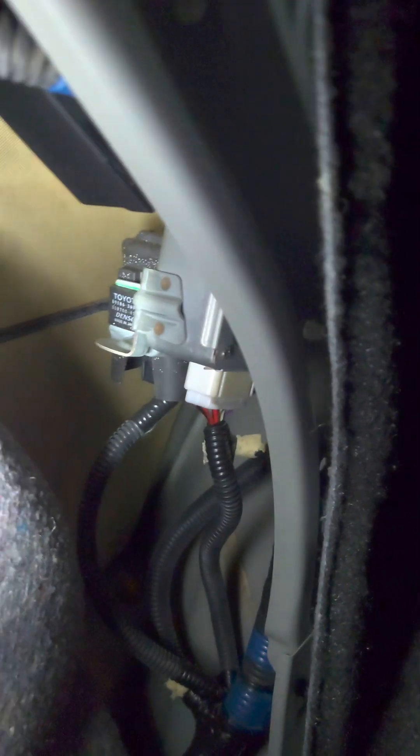This connector connects all the way up into this area of the car, and right in there is what's called the ECU for the active rear steering. The gray plug is where the power goes, and the white plug just to the left of it is where this connector goes.